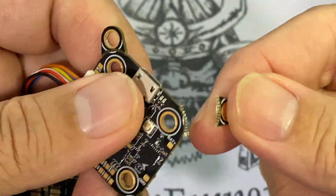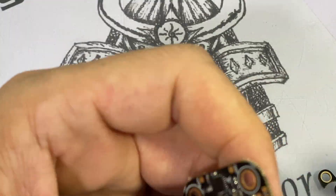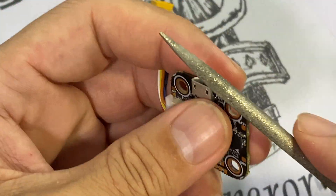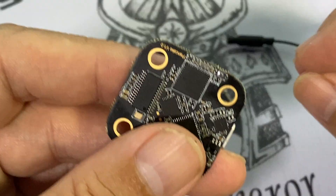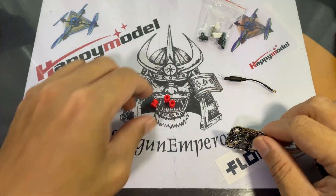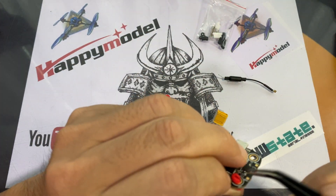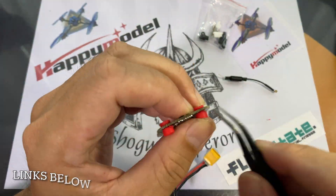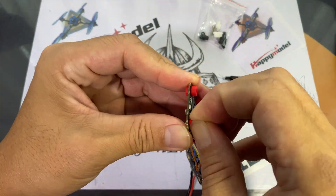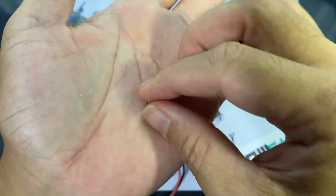I won't be using the 30.5x30.5 mount, so I'm just going to break those off, then use a file to smooth out the edges of the flight controller in case there are any sharp bits. Next, we fit the rubber grommets — bear in mind the grommets provided won't fit so well, so you may need aftermarket rubber grommets that fit better. The hole mounts on the flight controller are slightly bigger, so I'm adding these with a small spacer to make sure the flight controller fits nicely.